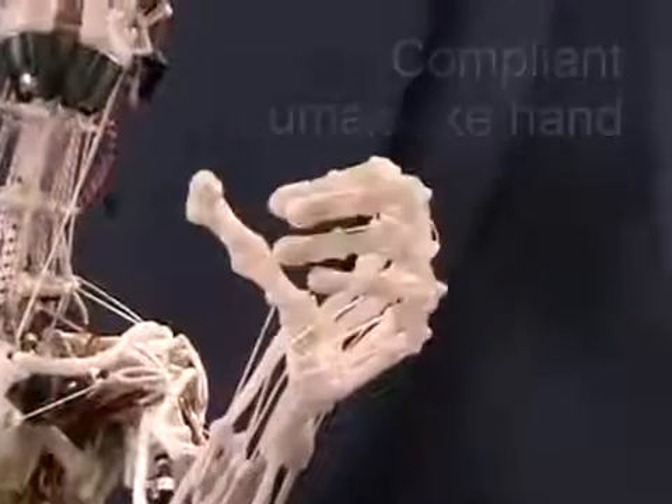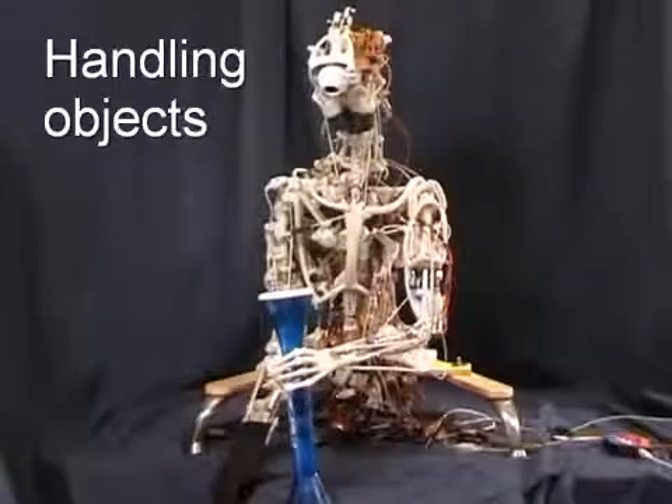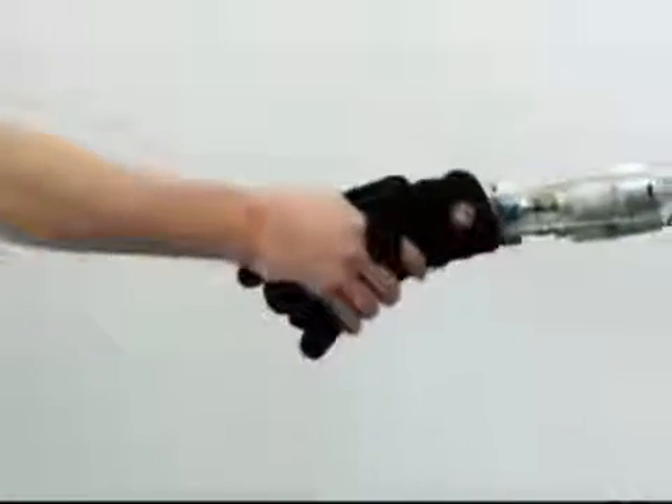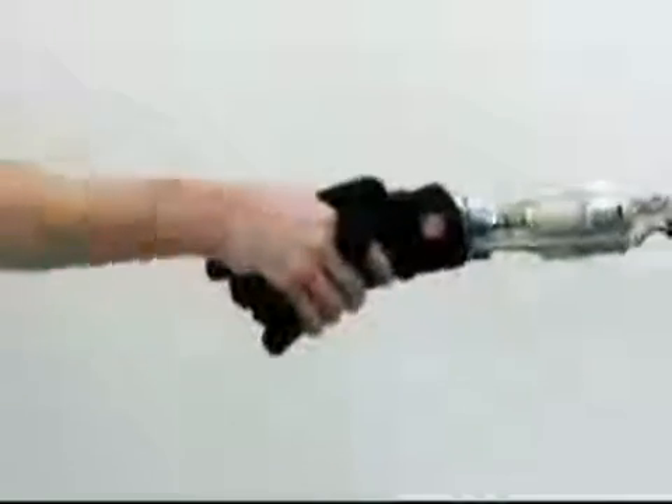With its compliant, human-like hand, Ecke can easily grasp and handle objects. Furthermore, as demonstrated in this handshake, Ecke is able to interact with humans and with its environment in an inherently safe way.